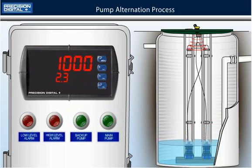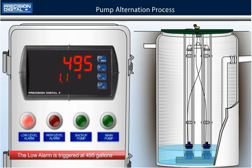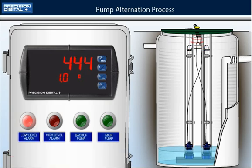Both pumps shut off when the level reaches 1000 gallons. If the level keeps dropping and it reaches 495 gallons, relay number 1, the low level alarm, will trigger. The alarm will reset when the issue is corrected and the level rises above 750 gallons.